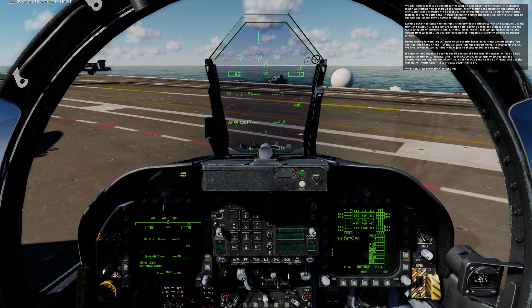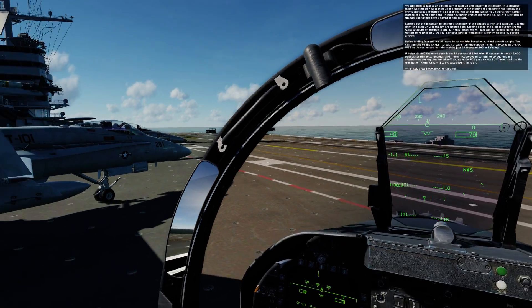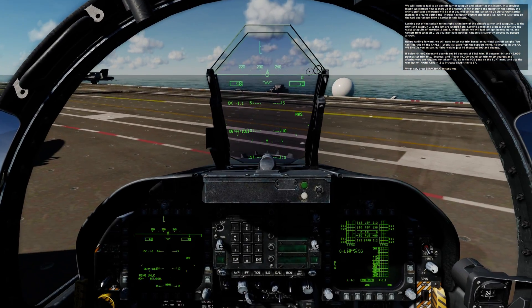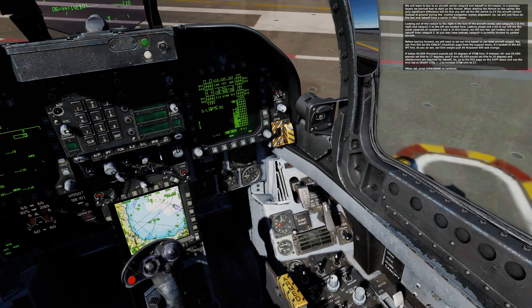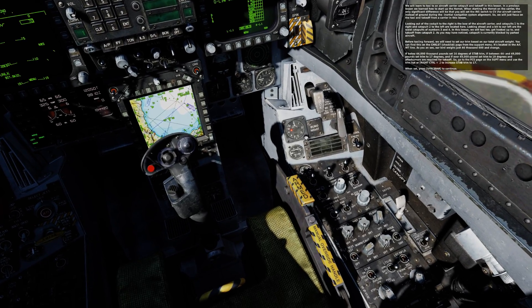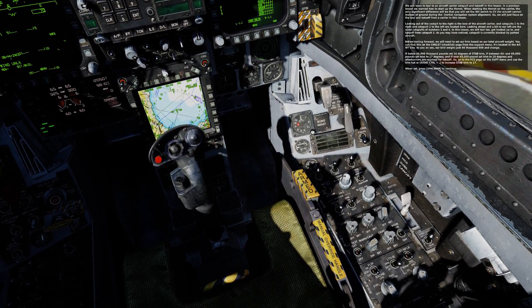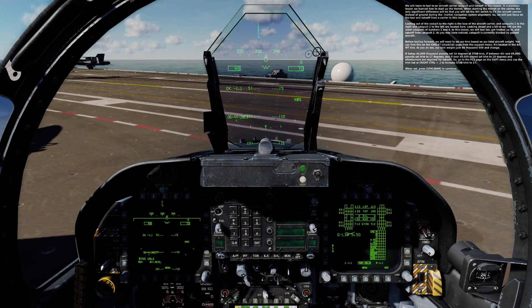In this lesson, we will learn to taxi to an aircraft carrier catapult and take off. In a previous lesson, we learned how to start up the Hornet. When starting up the Hornet on a carrier, the only significant difference is that you will set the INS switch to CV for aircraft carrier, instead of ground during the inertial navigation system alignment. We will focus on the taxi and takeoff from the carrier in this lesson.